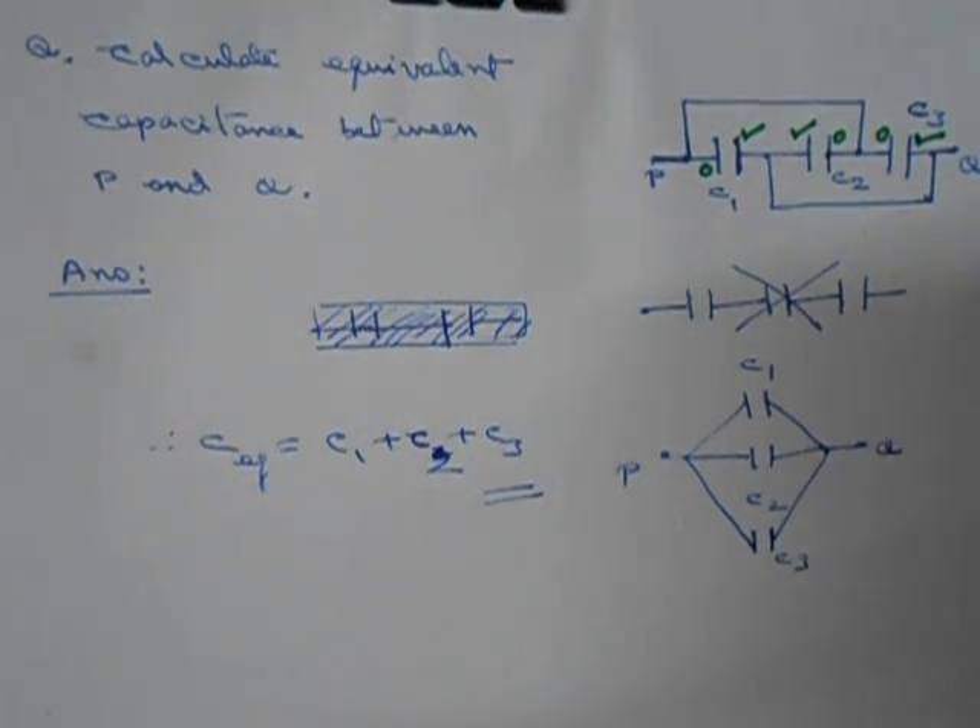They also don't look like they are in parallel connection at first glance. Let's watch it closely. This plate of C1 is connected to this plate of C2. Follow this part — it goes here, goes here — so this plate of C3 is also connected. That means this plate, this plate, and this plate are all connected. Now this plate of C2 is connected to this plate of C3, and following that part, this plate of C1 is also connected. So this plate of C1, this plate of C2, and this plate of C3 are all connected.